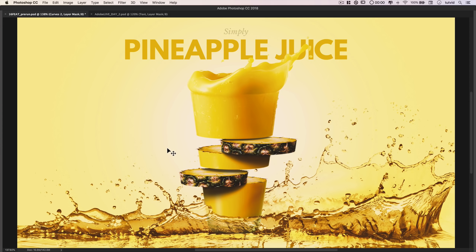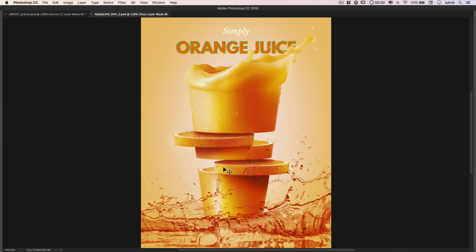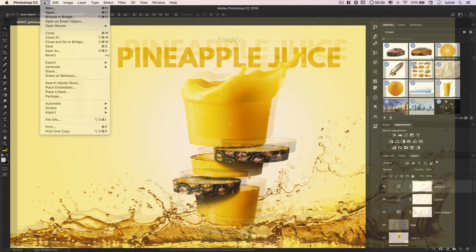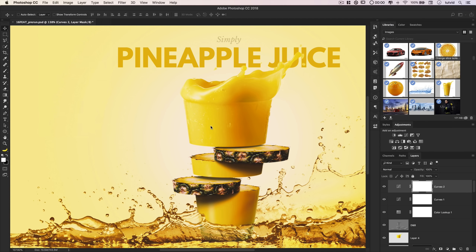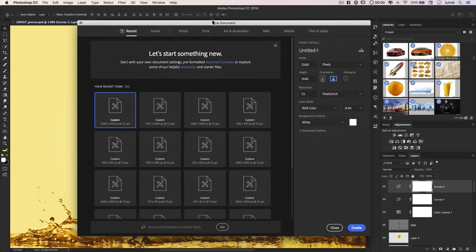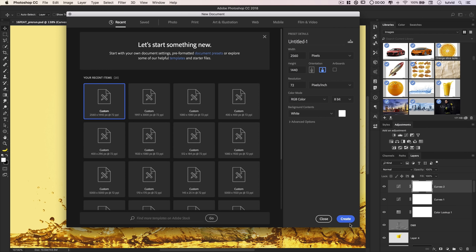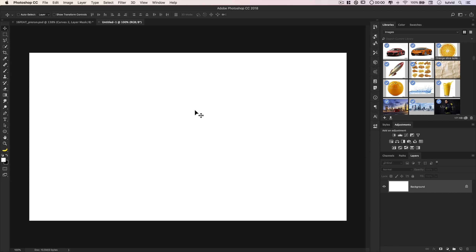Alrighty folks, here we are in Photoshop. This is the effect we're going to be creating — well, this is another example of the effect. We're actually going to be doing the orange juice effect, but you can do it with anything: strawberries, pineapples, mango, really any kind of fruit. Let's get started by going File > New and creating a new document. I'm going to go with 2560x1440 — it's just my favorite size working in Photoshop right now.